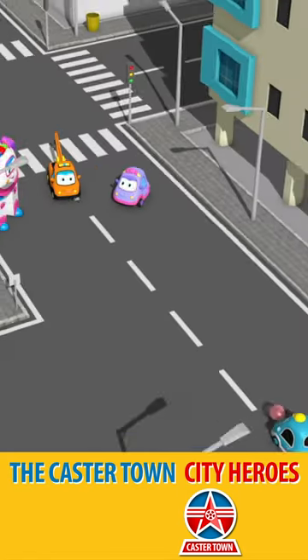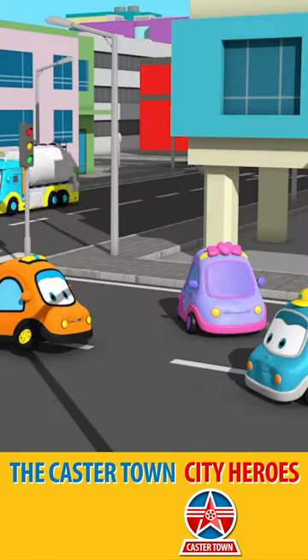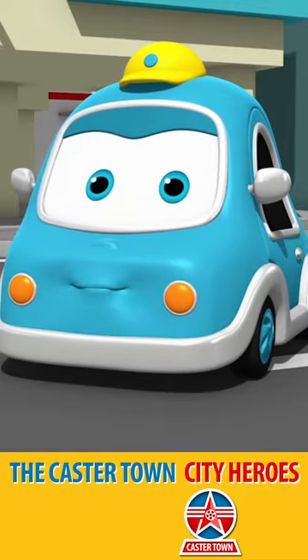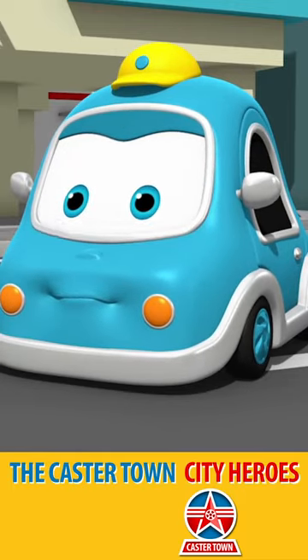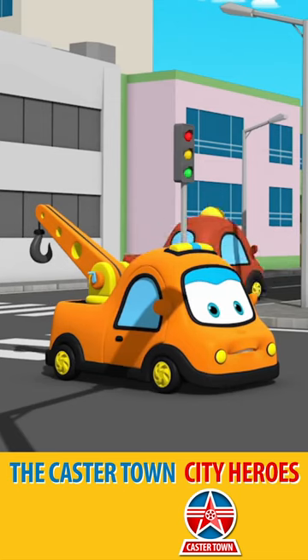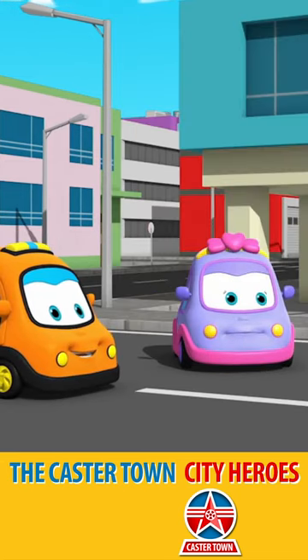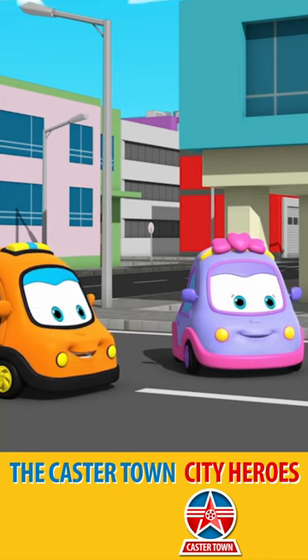Great job, Ava! We met again, Little Sam. You didn't listen to my advice of not spitting your bubble gum on the road. Little Ted was troubled by it. He was stuck in the middle of the road because of the bubble gum you spat out on the road.